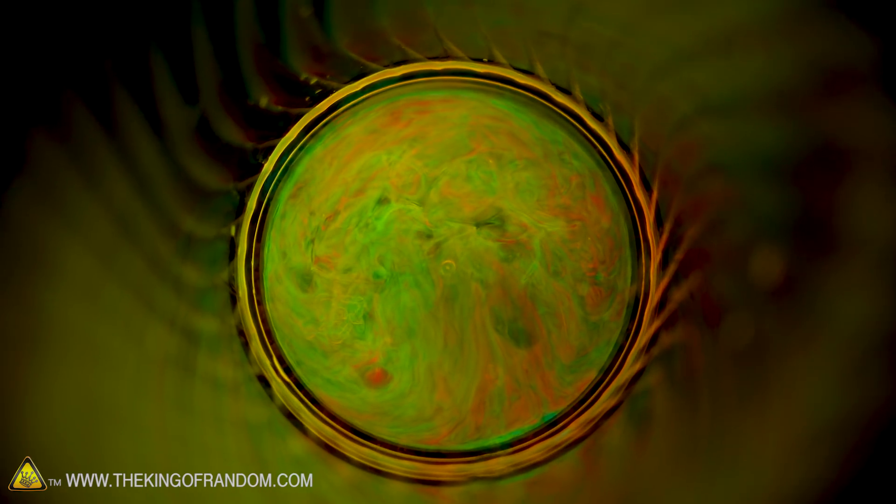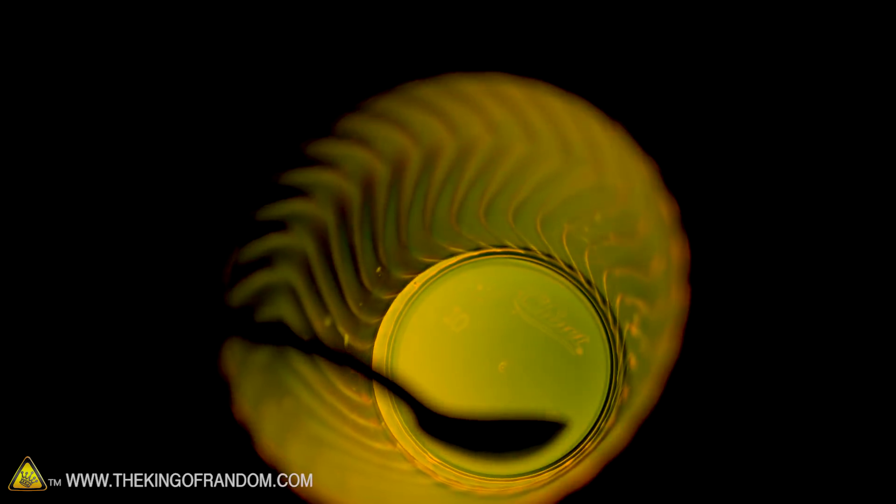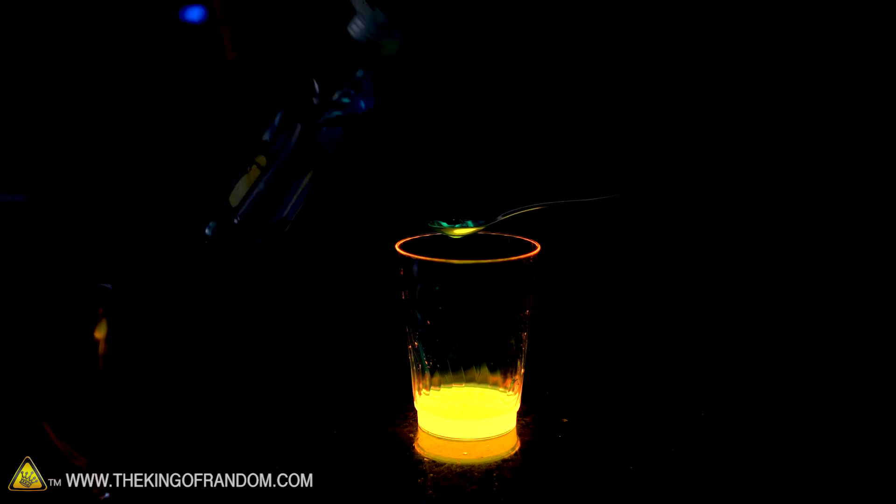There we go — very nice bright liquid. This is actually a mix of three different colors: green, yellow, and orange. It's really interesting how it can look orange and green at the same time. Now as a reminder for why we're trying all these chemicals, here's what happens if we mix a little bit of dish soap in with our glow fluid.